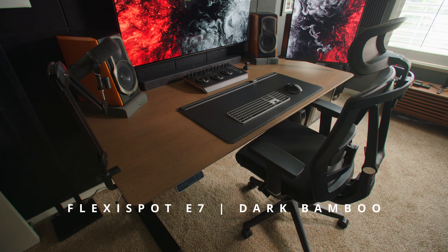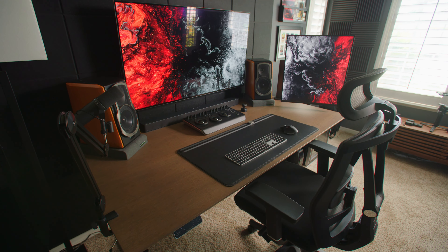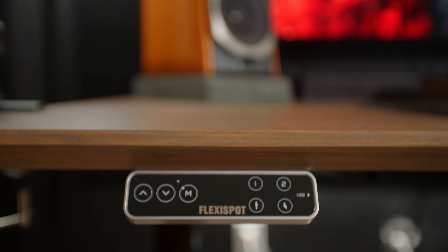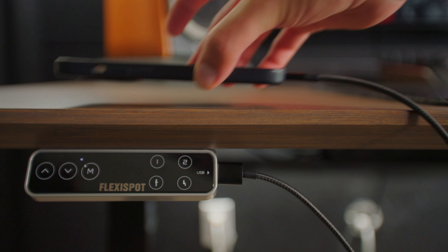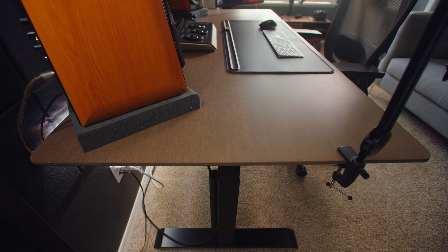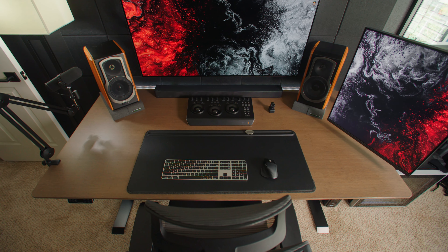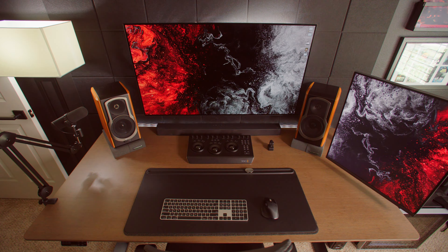Starting with the desk itself, this is the FlexiSpot E7 in the dark bamboo color. It's a 71-inch by 35-inch deep desk rated to hold up to 355 pounds. It's your standard sit-stand desk — you get presets, up and down buttons, and a USB input on the side to plug your phone in. The main thing I love is how deep it is. My old Ikea desktop was only 24 inches deep, so having this extra space I can push everything out and still have a ton of room right in front of me.